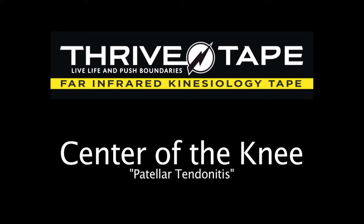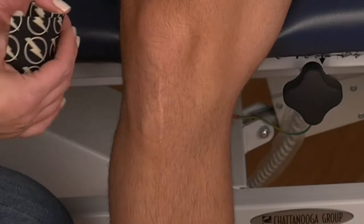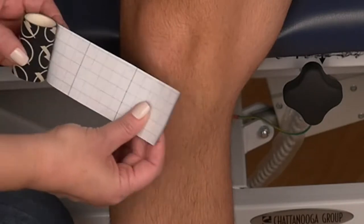Taping technique for patellar tendonitis. First make sure the skin is clean and dry. Then determine the length of the tape.